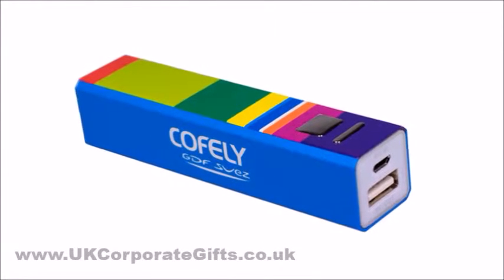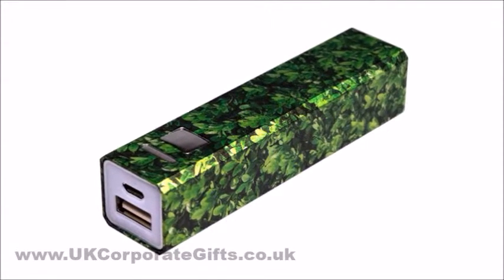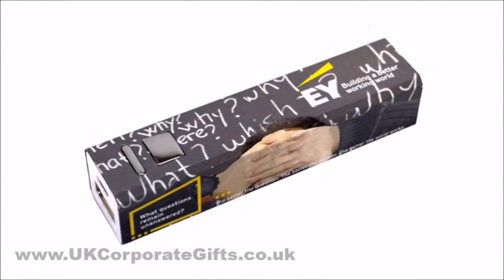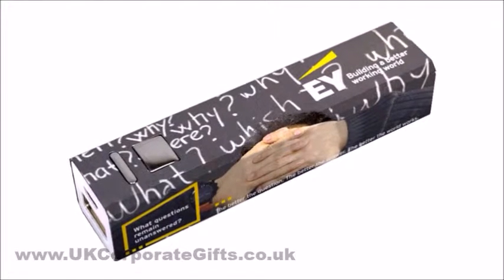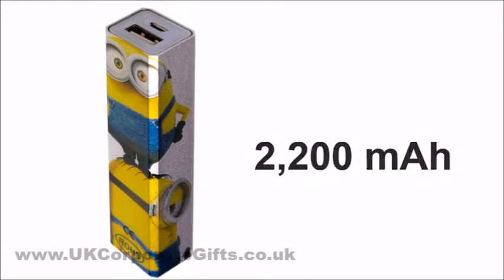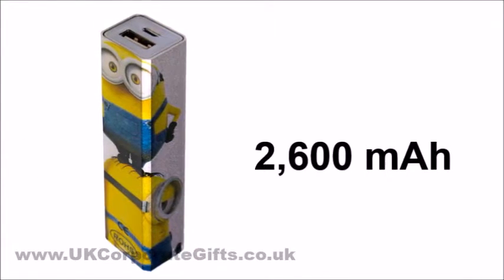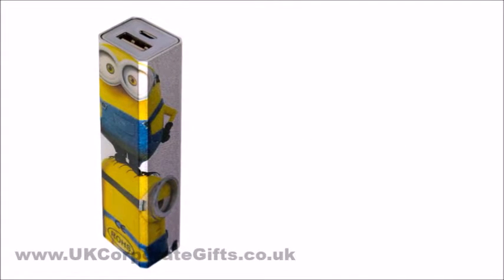The colors are vivid and give an opportunity to include photographic images or other graphics that will best represent what you do. The standard capacity of these power banks is 2200mA and they can be upgraded to 2600mA to give phones extra power.